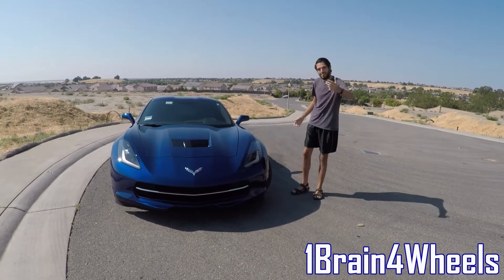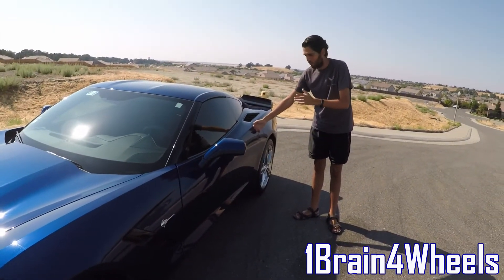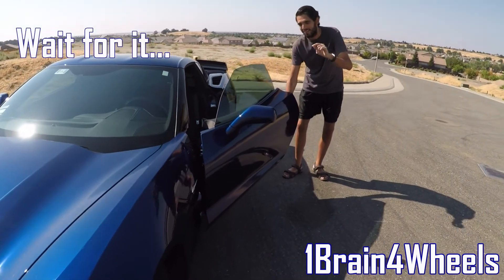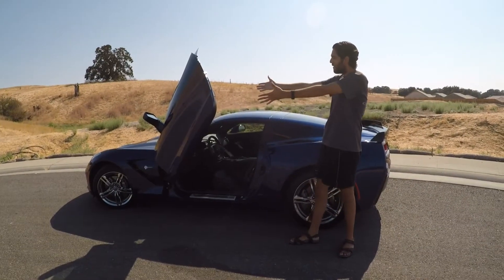So I have my camera assistant. I gave you guys the hint — it was the doors. We're going to open it up. Nothing too special. But then — boom. Lambo doors. So here it is. It's the Lambo doors.